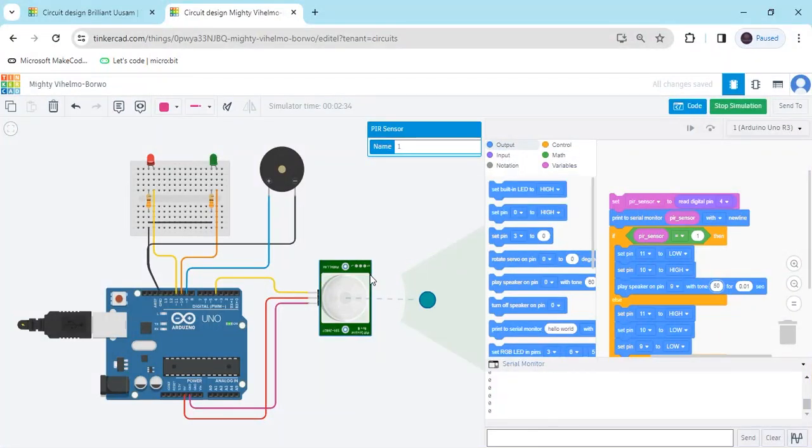Hello friends, today we make a motion detector project using Arduino and PIR motion sensor.